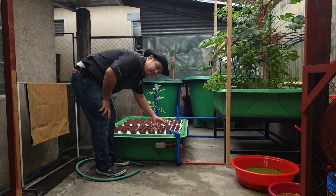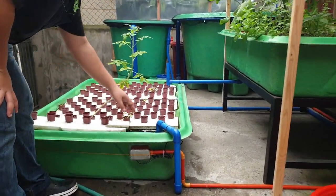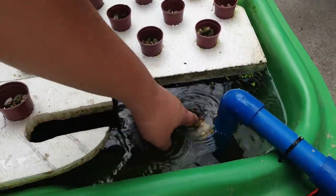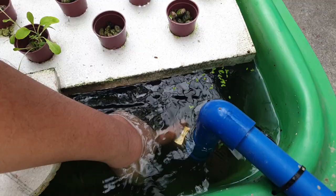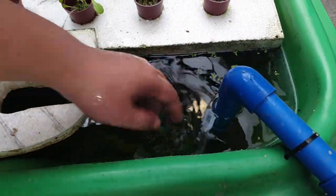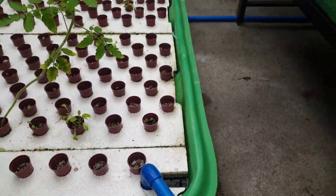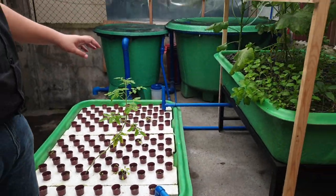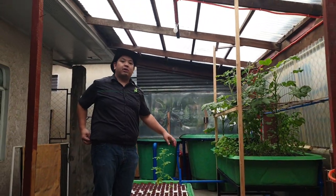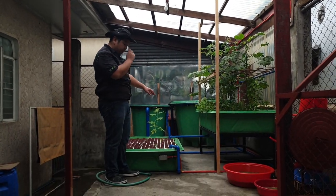Let's look at the pump — let's zoom in. The pump here is a very small 55-watt pump. This pump is capable of running even a 10 grow-bed system. So in the future, if they decide to add another layer of grow beds, they can use the same pump.